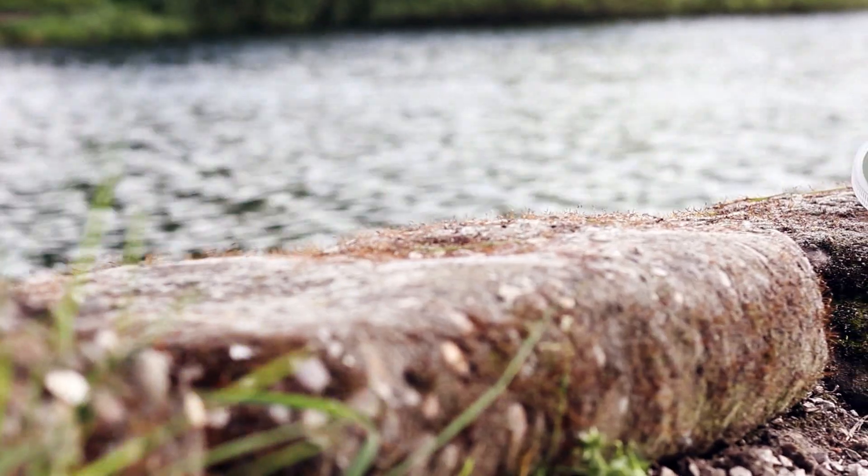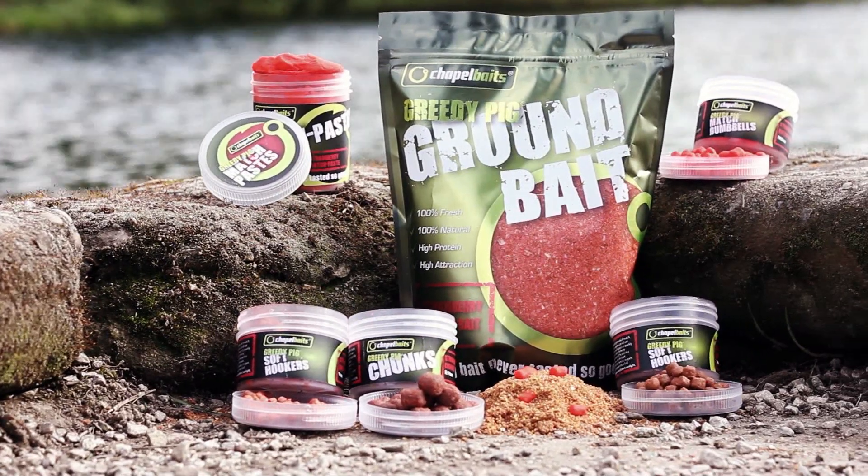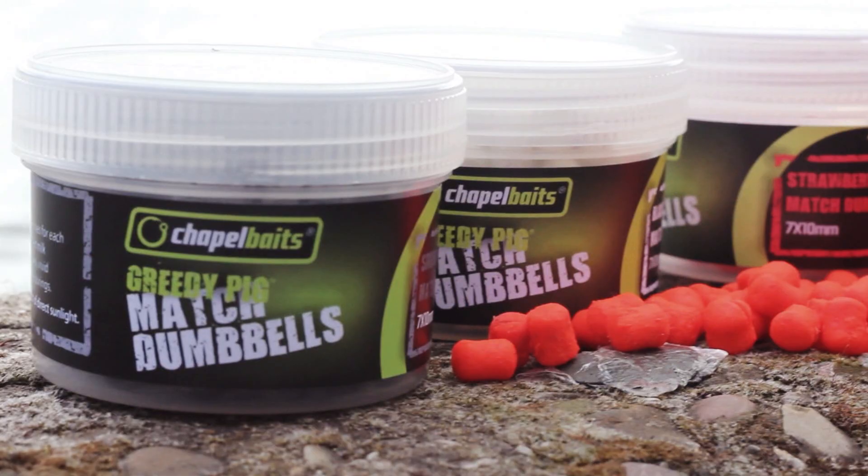The pulling attraction of our Match Dumbbells can be further increased when fishing alongside our matching ground baits and pastes. The unique shape of the Dumbbell is a real benefit as well, as it makes it harder for the fish to eject once it's taken into the mouth because it's not round, resulting in more fish hold.